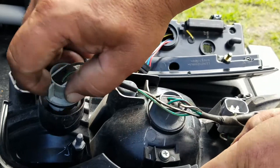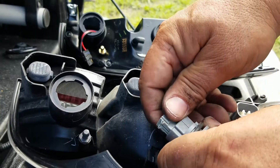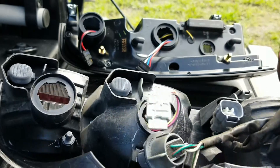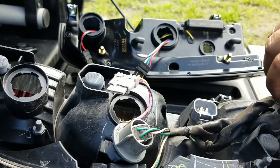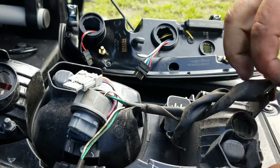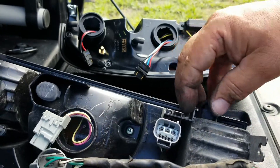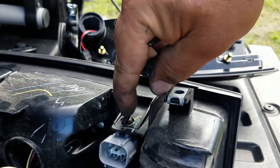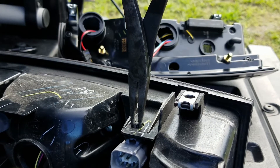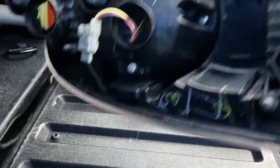Just turn each bulb connector kind of clockwise. On this one just unplug it and disconnect the harness from the bracket. On the connector, use flat nose needle pliers — just press on the two tabs in and push it out. Then remove the harness from the original unit.